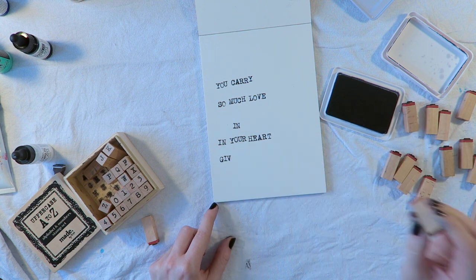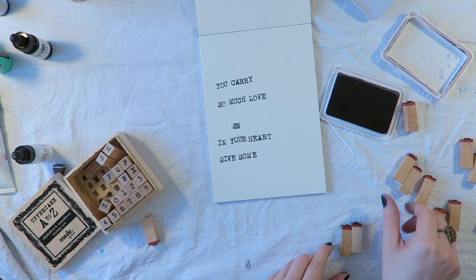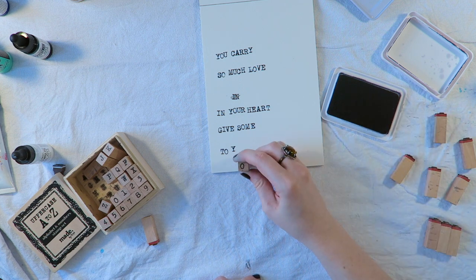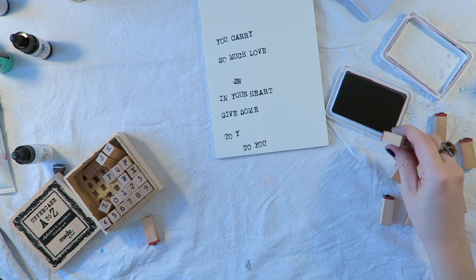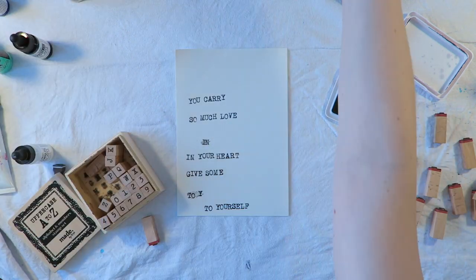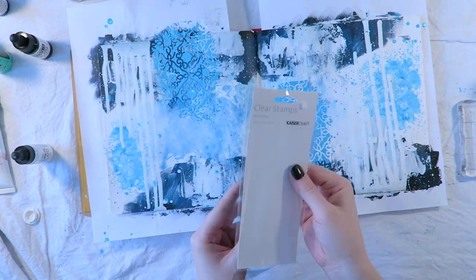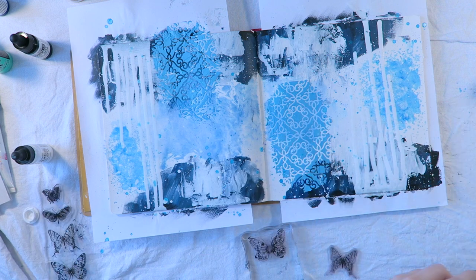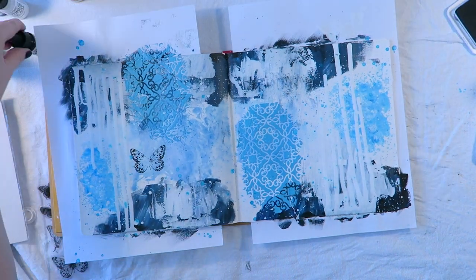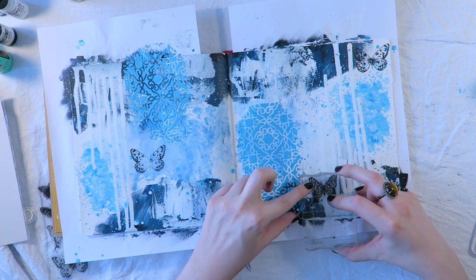I'm just stamping it out at the moment — it's basically a quote about self-love and giving ourselves the same sort of TLC that we might give a close friend or a family member, because we matter too. I was trying to make an art journal page to remind myself that it's okay to make time for ourselves. This is a Kaiser Craft butterfly stamp set called Butterfly, with a few different sizes, which makes it quite fun to use.